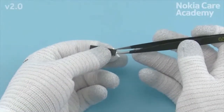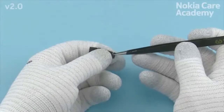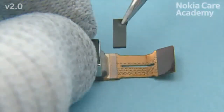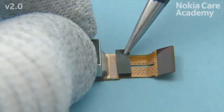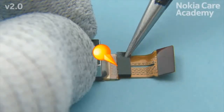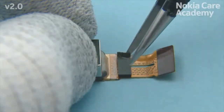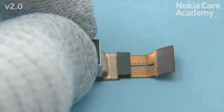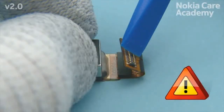Remove the camera connector gasket protective film. Place the camera connector gasket and align it with the shown edge. Bend the camera flex. Be careful not to damage the camera flex.